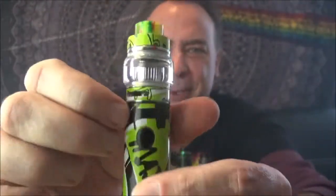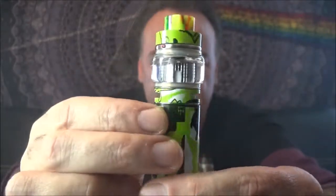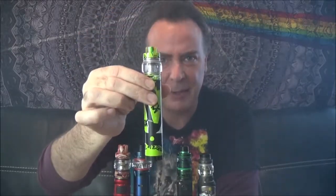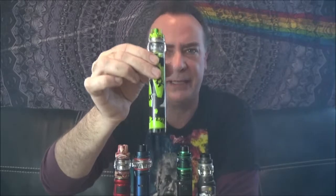That thing is vaping up a storm — you can see the little bubbles coming out of it. Good vapor production, nice consistency, incredible flavor. Probably not the biggest clouds of any of the ones we're looking at here, but a great mix of flavor and vapor production.